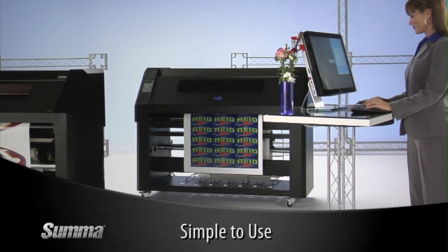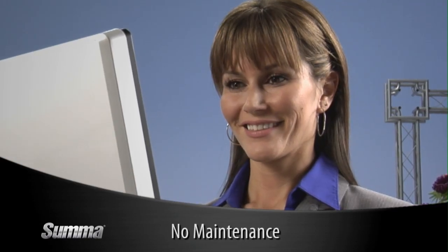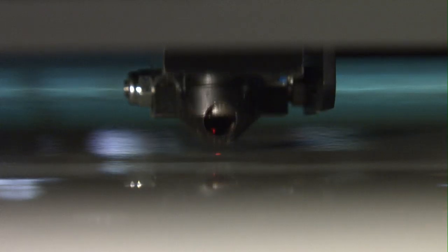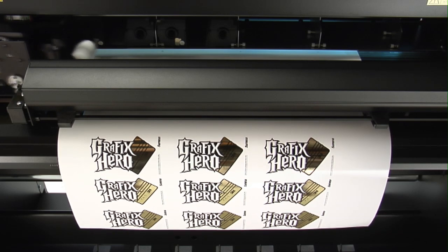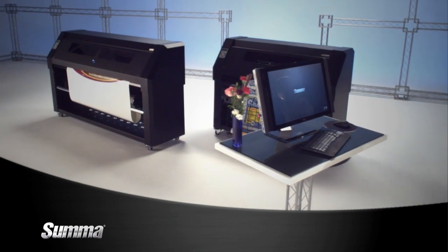SUMA's DC4 Print and Cut System is incredibly simple to use. It's fully automated, requires no maintenance, and SUMA's OptiTrack media alignment system makes unattended printing reliable and more profitable. Imagine the freedom of printing and cutting even when you're not there.